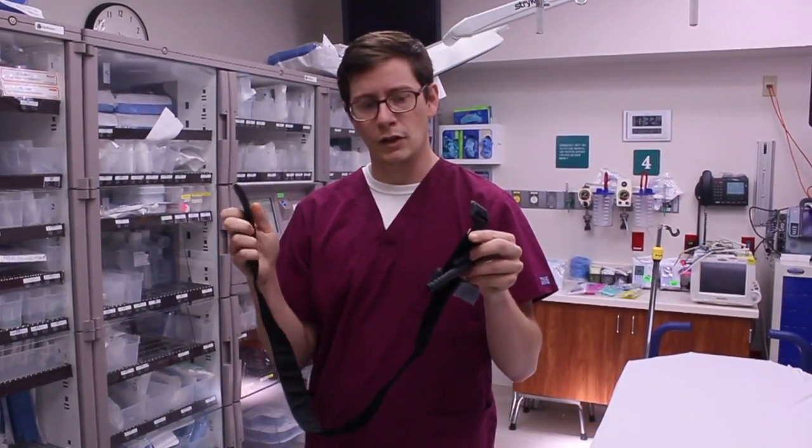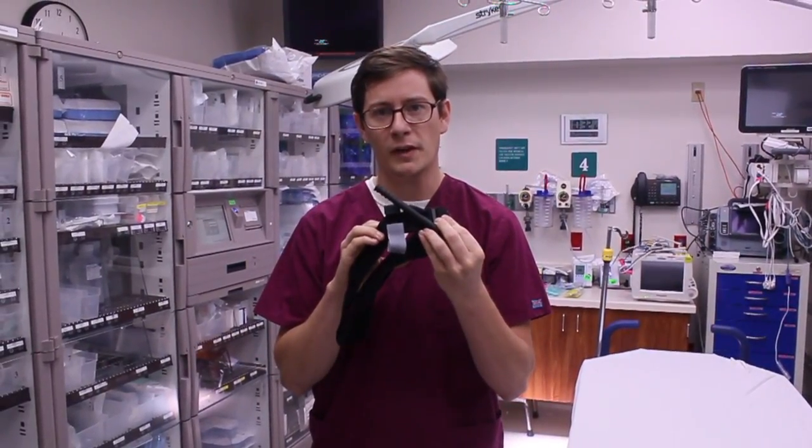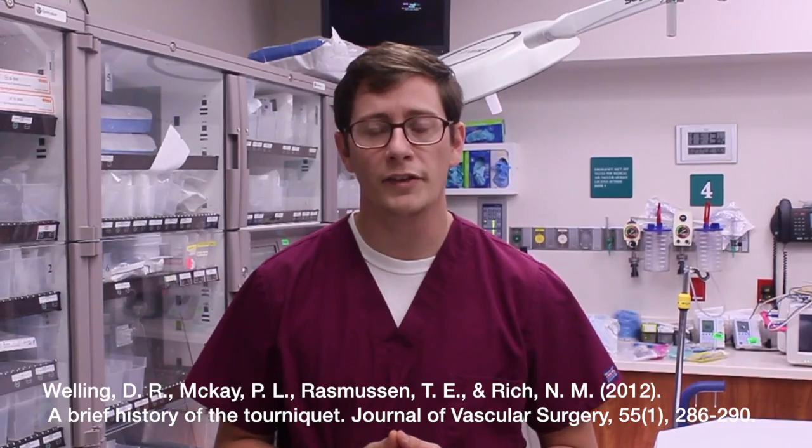When we use the tourniquet, we will put the red tip through the buckle as we secure the strap, and then we will twist the windlass to stop the bleeding. According to the Journal of Vascular Surgery, the tourniquet should not be left on for more than six hours or your patient risks ischemia or nerve damage to the injured side.